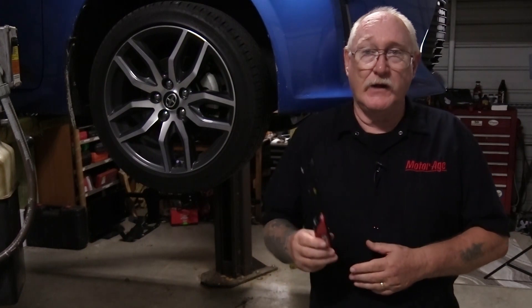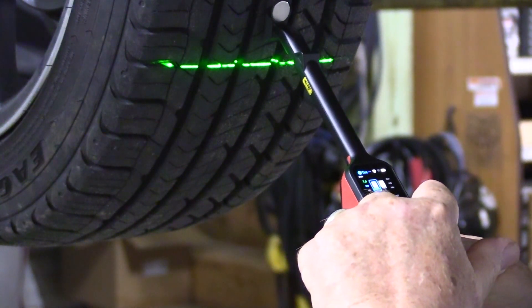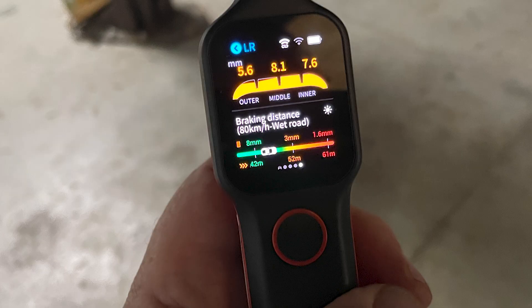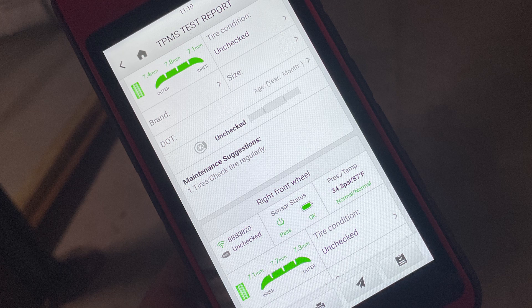Rather than rely on a mechanical tread depth gauge, I'm going to use the Autel TBE-200 to perform the inspection. The laser measurement capability of the TBE-200 results in an accuracy of 0.1 millimeters and helps paint a picture of the wear pattern. The tool integrates with the ITS-600 and allows you to prepare a detailed report for your customer and for your shop records.